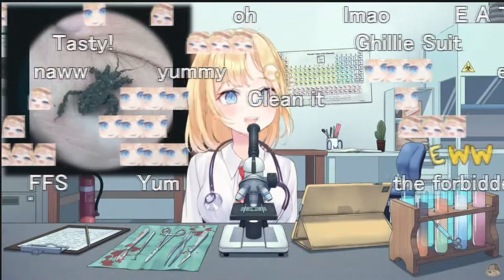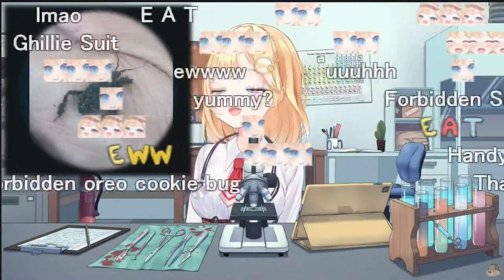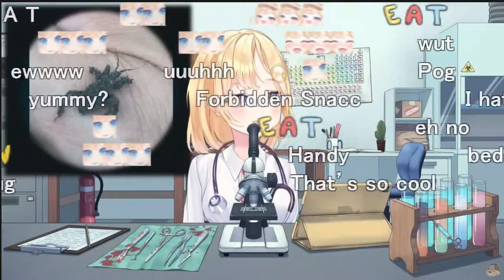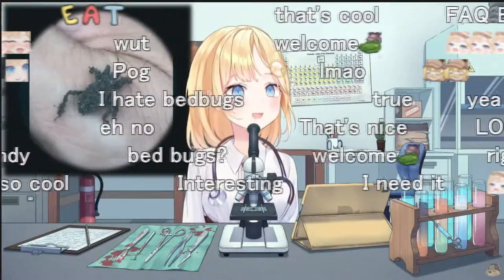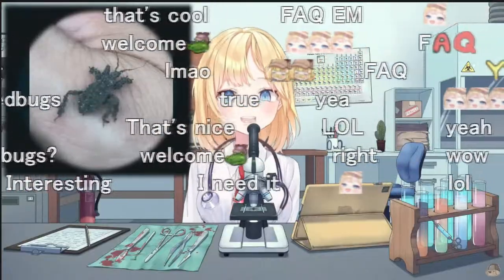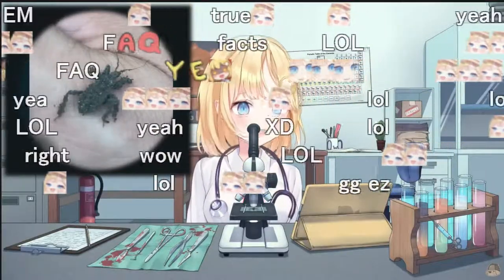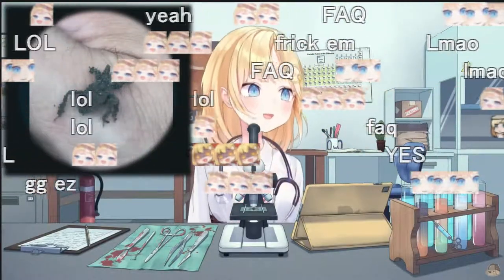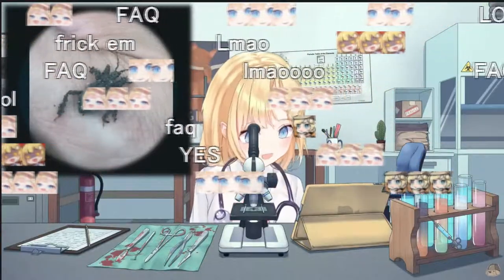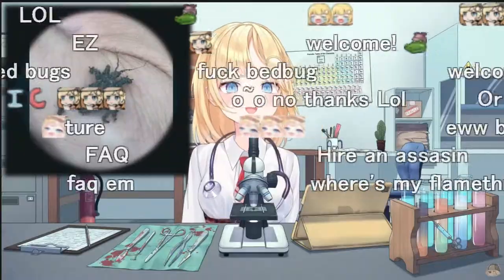The Masked Hunter adult primarily eats bed bugs and is active at night. So these guys are actually pretty beneficial — if you don't try to touch them — because, well, fuck bed bugs. Sightings of a Masked Hunter indoors are usually a result of a bed bug presence inside the home. To eliminate the Masked Hunter, its food source — bed bugs — must be removed, which obviously requires a professional. In nature, Masked Hunters also eat roly polies and earwigs in the absence of their preferred food.